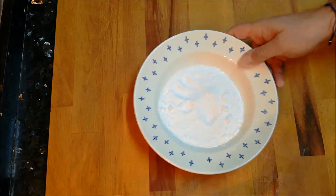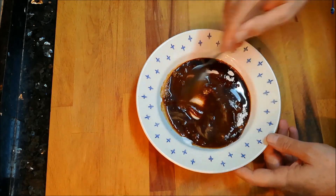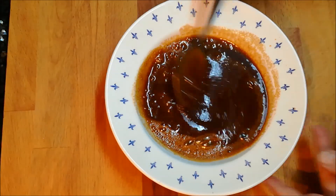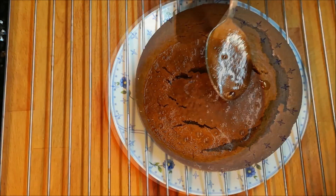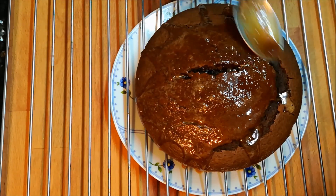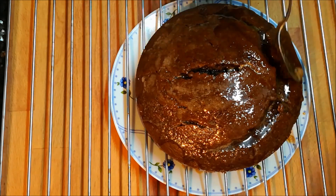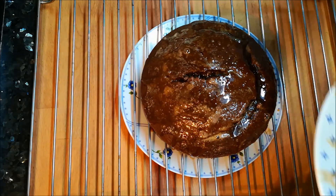Y ahora nos toca preparar nuestro glaseado. Así que ponemos unos 120 gramos de azúcar glas y le echaremos un café, y todo esto lo disolveremos bien. Ahora llega el punto de hacer nuestro glaseado. Tendremos que hacerlo unas dos o tres veces, y entre capa y capa tenéis que dejar más o menos unos 5 minutos para que se vaya secando. Todo lo que vaya cayendo en el plato de abajo lo seguiréis recuperando y vais dándole capita para que quede un glaseado perfecto.